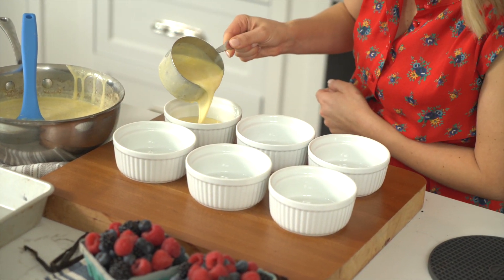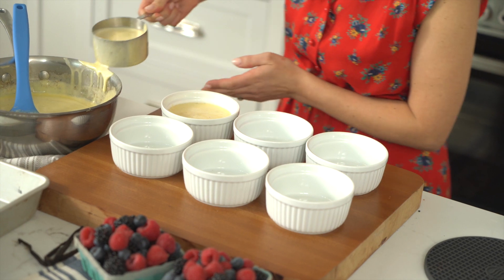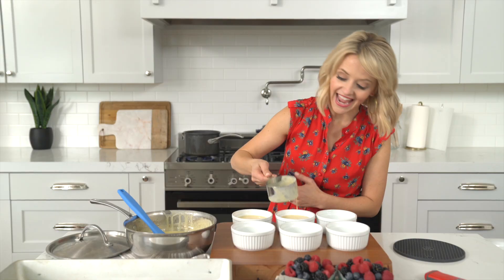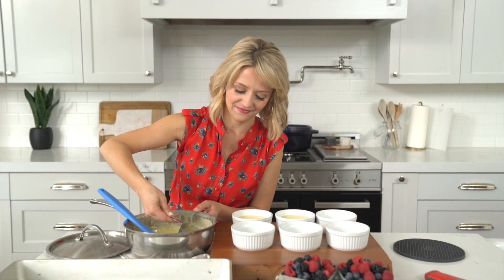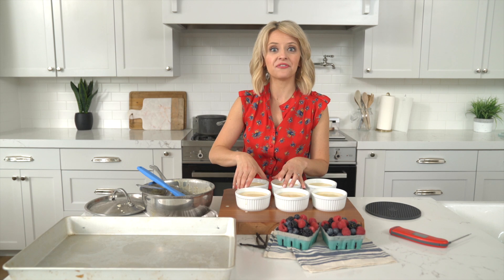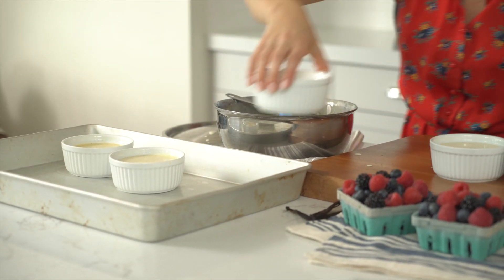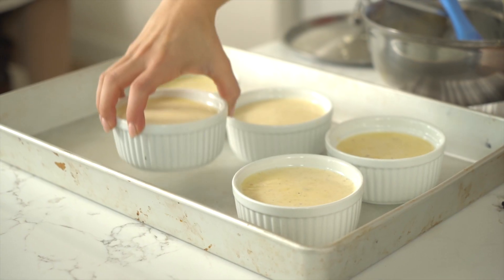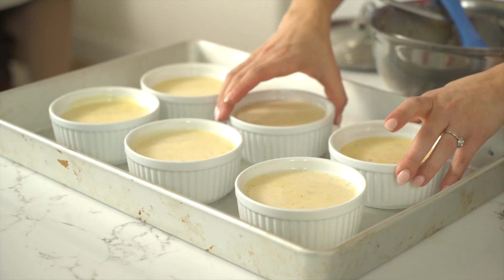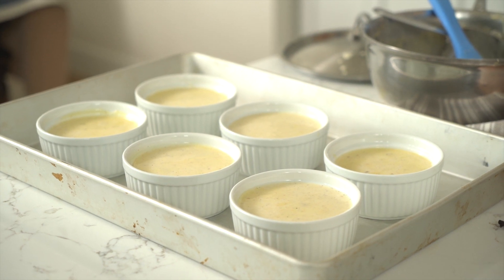I don't want to fill the ramekins all the way to the top — just to about that ridge. I love how you can visibly see those spices and the vanilla bean. Now that the ramekins are full, we place them in the pan to create our water bath, which will evenly cook our custards. This is a very generous serving size — good size to share as well.